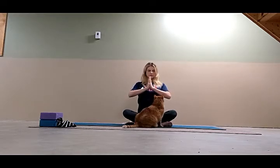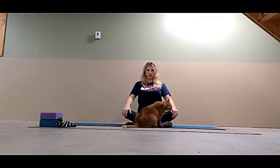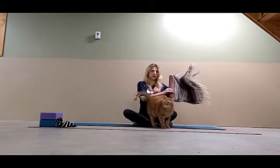One more breath. And then as you exhale, you can lower your palms and slowly open your eyes. The first pose we're going to do is Virasana, Hero's Pose.